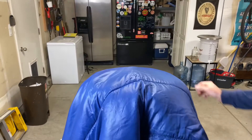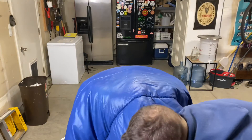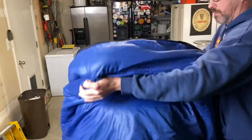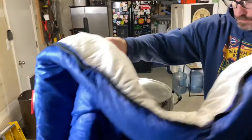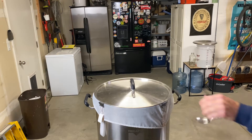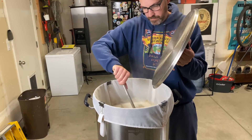Set a timer for 60 minutes. It really helps to cover your kettle to keep it insulated — an old sleeping bag or blankets work awesome. About halfway through the mash, I usually like to give it a stir and take a gravity reading to see how it's coming along, but it's totally not necessary. You could just let it sit for the full 60 minutes and then take your gravity reading at the end.